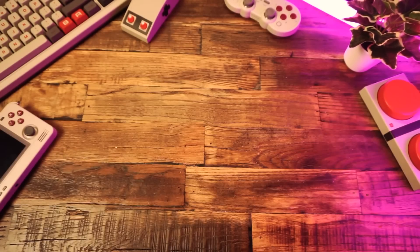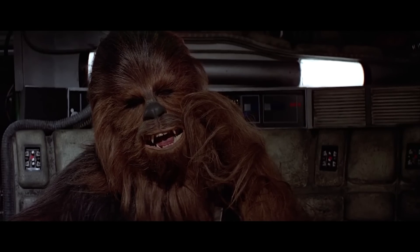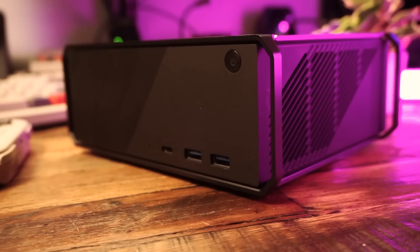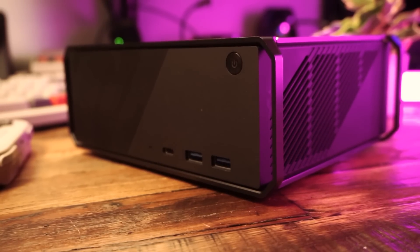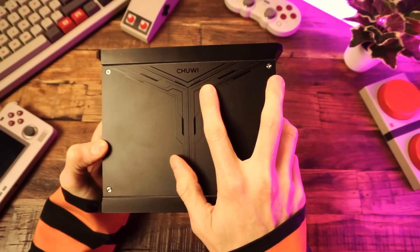The PC we're looking at today is the Chuwi Core Box 5th. Kind of a weird name, but whatever. I reviewed another product from Chuwi sorta recently.